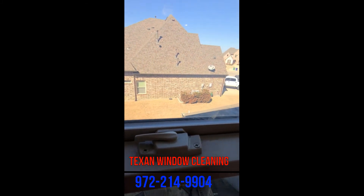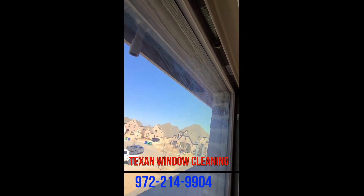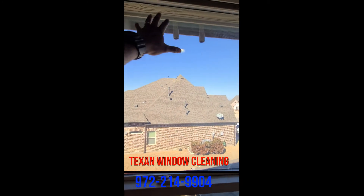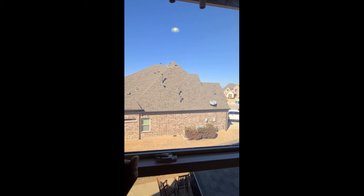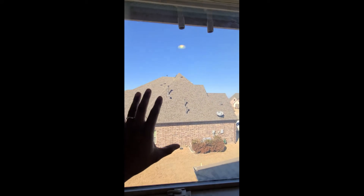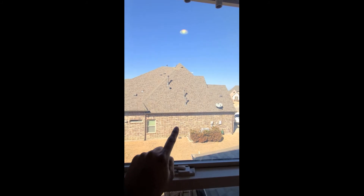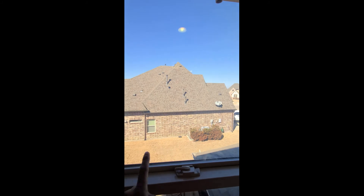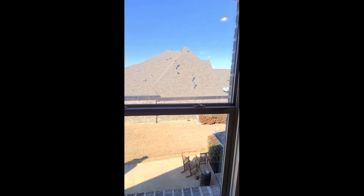It'll start with little patches, usually in the corner, and then get worse until you have lines like that. If you have French windows — those are the windows with about eight to ten squares — the way to tell is it'll normally start in one of the corners. So if this was a square, it would start right here and right here, and then it would be a big circle cloud. That's how you can tell if the seals are broken on your windows.